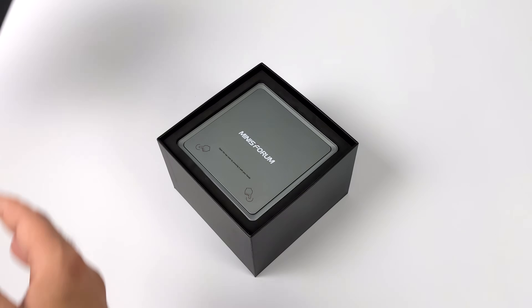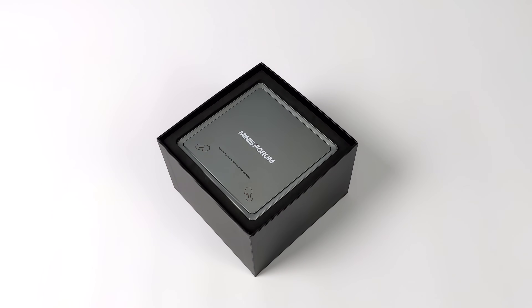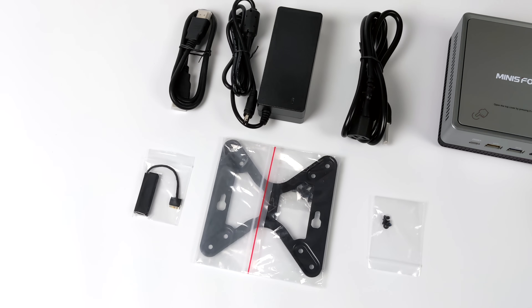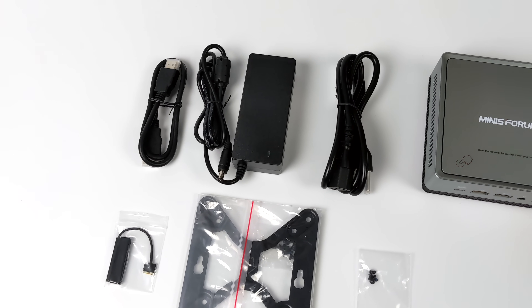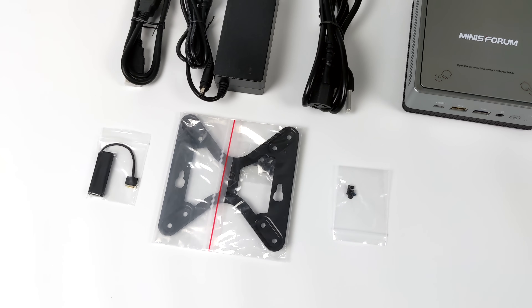You can pick this up with either 8 gigs of RAM and 128 gigabytes of storage, or up to 16 gigabytes of RAM and 512 gigabytes of storage. Inside the box you're going to receive a mounting bracket, a couple of HDMI cables, a 65 watt power supply, and a SATA adapter because this will support an extra 2.5 inch drive in the lid. Everything you need to get up and running is here.